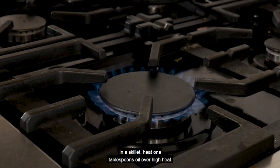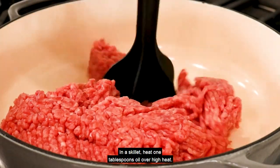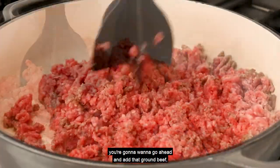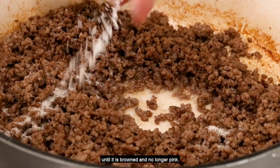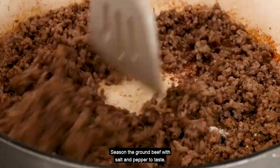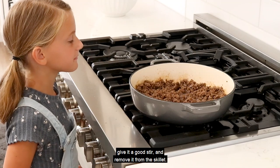In a skillet, heat one tablespoon of oil over high heat. Once the skillet is hot, add the ground beef and sauté, breaking it up until it is browned and no longer pink. Season the ground beef with salt and pepper to taste. Give it a good stir and remove it from the skillet.